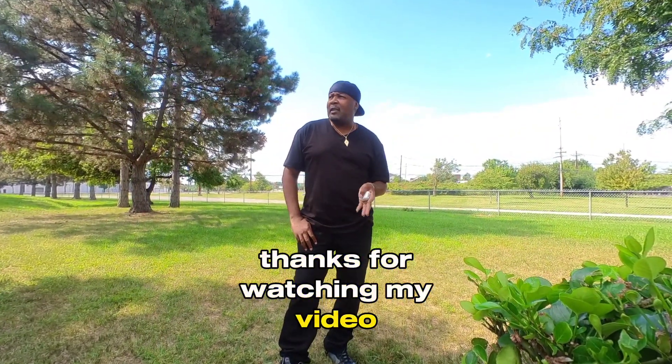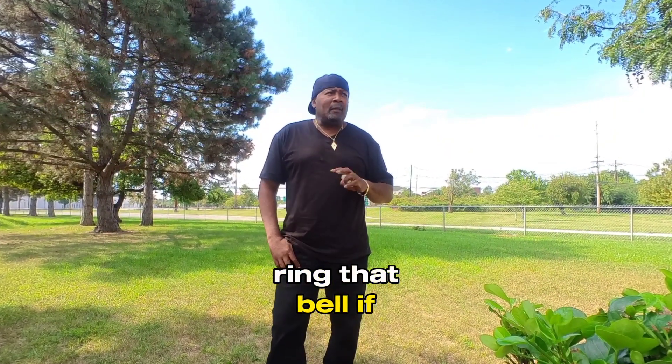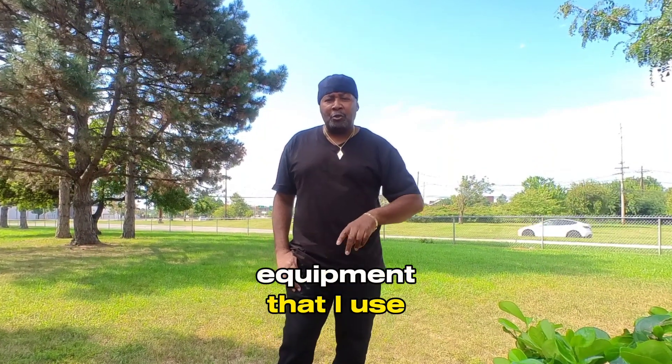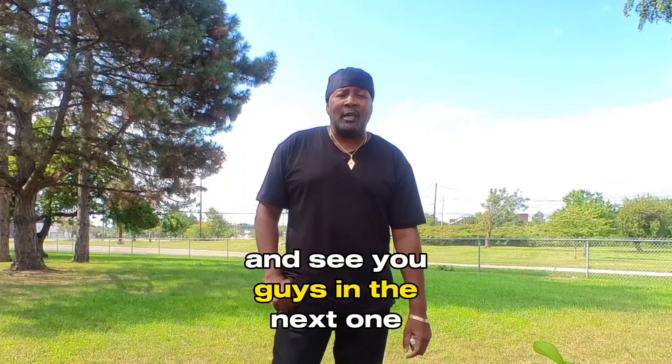All right guys, thanks for watching. If you get anything out of these videos, like, comment, subscribe, ring that bell. If you want to learn about any of the equipment I use, check the links below. See you guys in the next one.